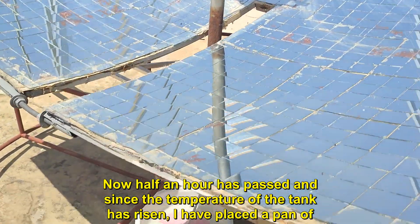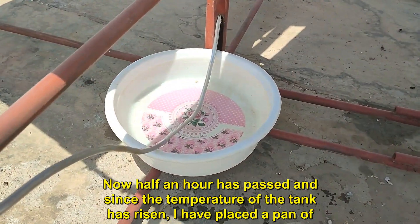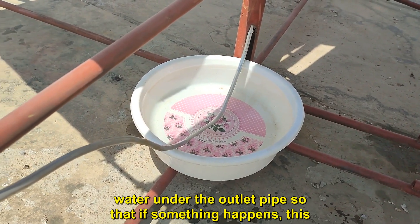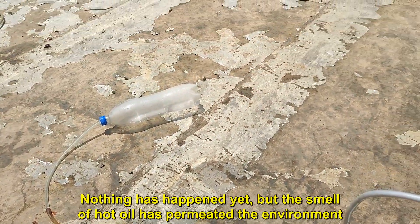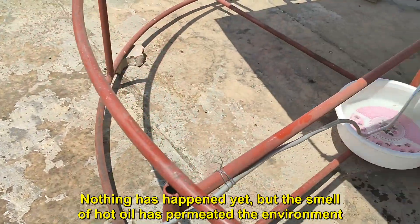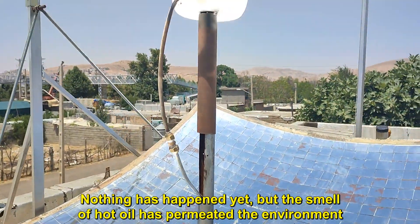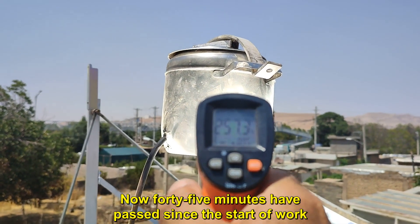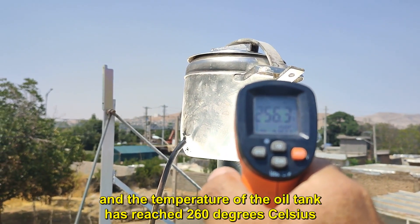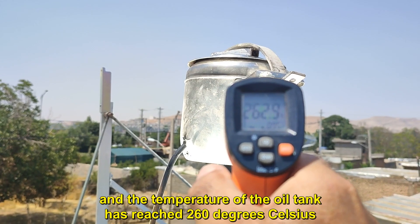Now half an hour has passed and since the temperature of the tank has risen, I have placed a pan of water under the outlet pipe so that if something happens, this water will prevent excessive heat transfer to the rubber pipes. Nothing has happened yet, but the smell of hot oil has permeated the environment. Now 45 minutes have passed since the start of work and the temperature of the oil tank has reached 260 degrees Celsius.